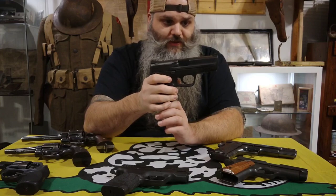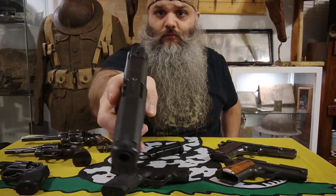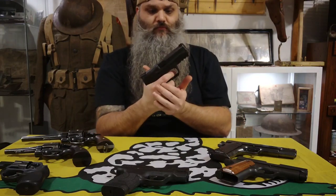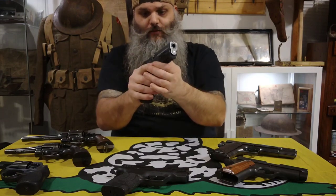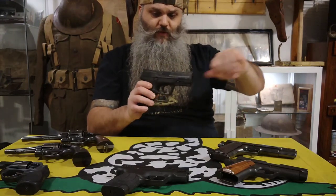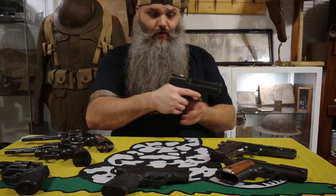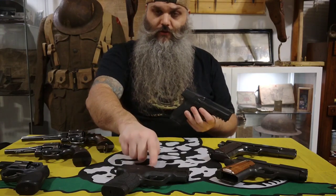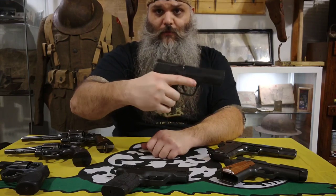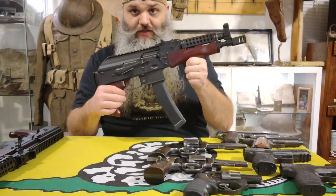This is my Smith & Wesson M&P 2.0 9mm — this is my everyday carry gun. The only thing different I did was put True Glow Night Sights on it, which are a nice touch if your house is dark or you're out at night. You can see the little glowing, which is just a bit better compared to the regular sights. This is the one I carry every day inside the waistband. It's the first 9mm I ever owned and I'm a pretty big fan.